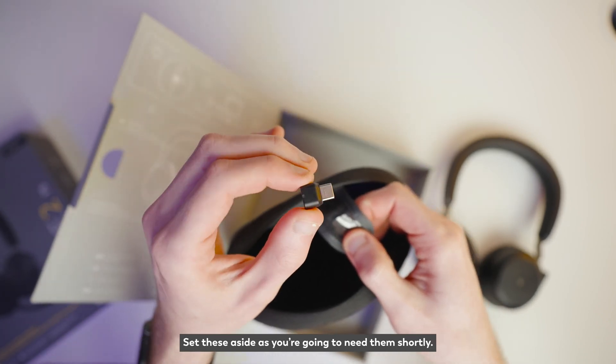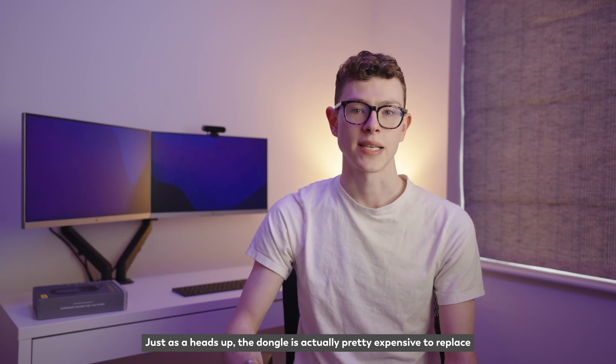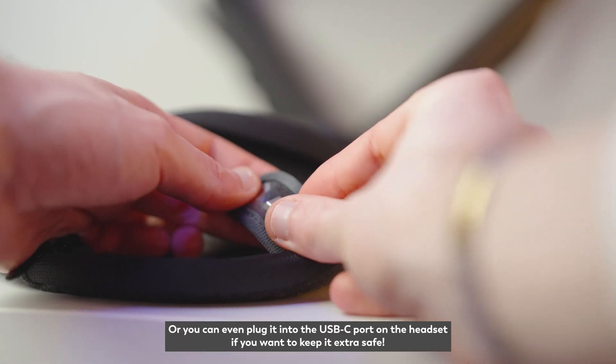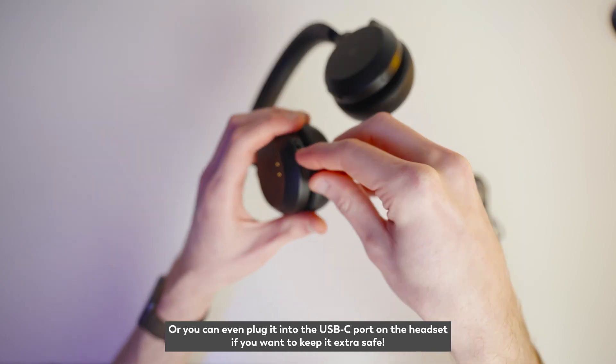Set these aside as you're going to need them shortly. Just as a heads up, the dongle is actually pretty expensive to replace, so it's great that Jabra have included this little pouch for safekeeping — or you can even plug it into the USB-C port on the headset if you want to keep it extra safe.